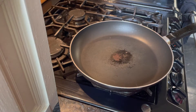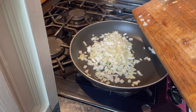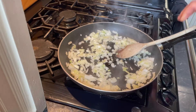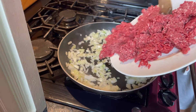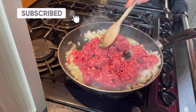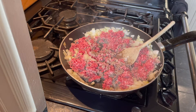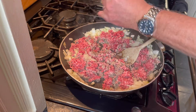Pop a little bit of oil in the pan and then get your onions in. You can add garlic now if you've got some — I only had garlic puree. Get it all in until it's nicely browned. Salt and pepper.